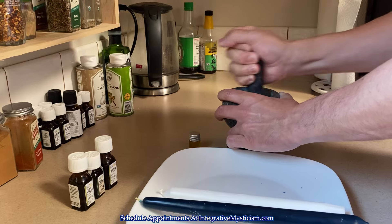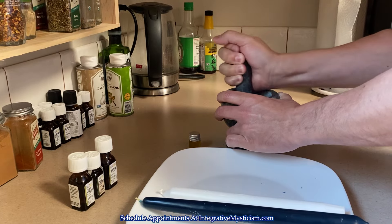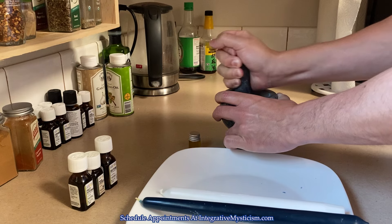You can of course use a food processor if you want, but for those of you who know me, I am me — meaning I'll be using the mortar and pestle.